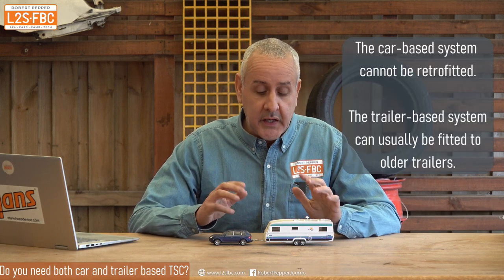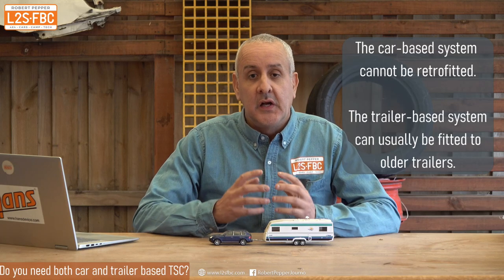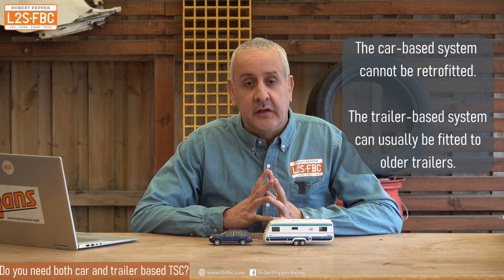A question I've been asked many times is: if I've got a car-based trailer stability control system, should I buy or pay extra for the trailer-based system? The answer is: how much insurance do you want? When you go into the Outback, do you take one spare tyre, two, three? Do you take a sat phone plus a sat messenger plus a Starlink plus a personal locator beacon? It's just how much insurance do you want. I can't really answer that — all I can do is give you the information so you can make your own decision.